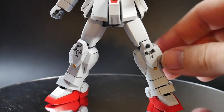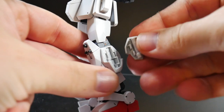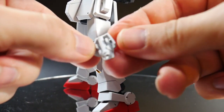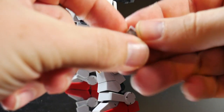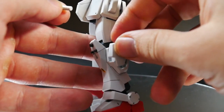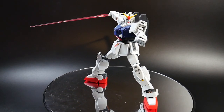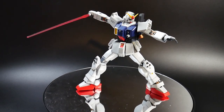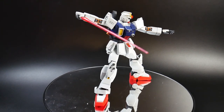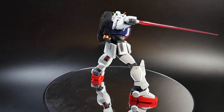The beam sabers are stored on the side of the leg, just like the Blue Destiny units — two beam sabers on each side. The kit comes with two beam saber effect parts. They're the same generic beam saber you get with most UC mobile suits, so nothing too exciting there.